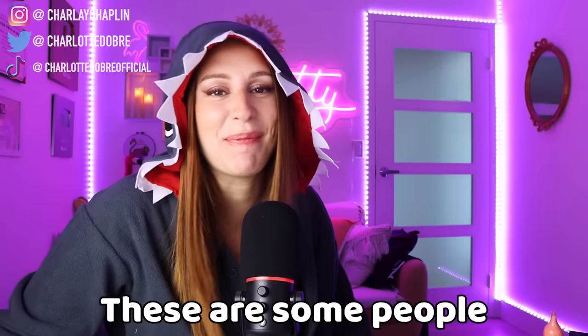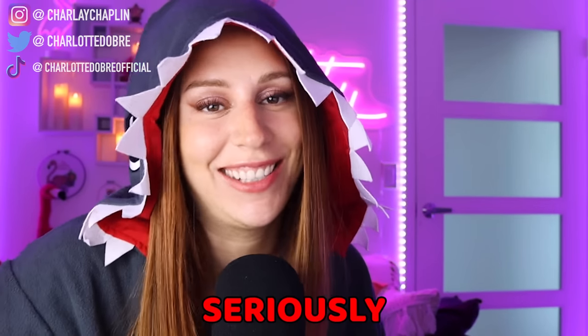Hey everybody, welcome back! These are some people that took Halloween way too seriously. Not me though — I just got this costume off of Amazon for 50 bucks.